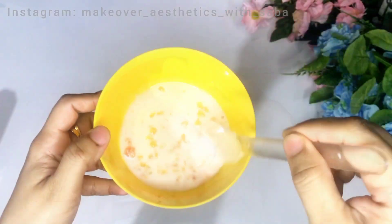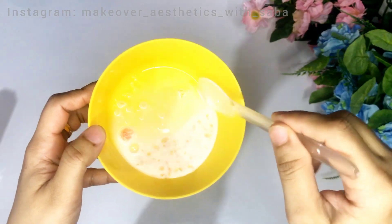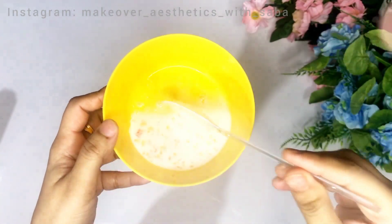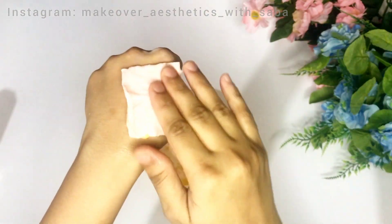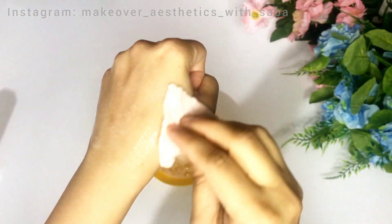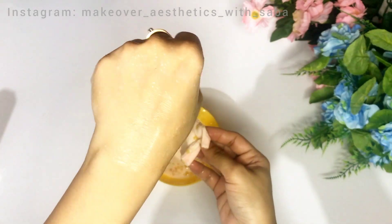That's why it is important that you try some remedies at home so that your skin will glow, your tan and pigmentation will reduce. This is a better solution if you have dark spots, pigmentation, and dull skin — it will brighten up your skin and reduce pigmentation. We will do this in 3 steps.